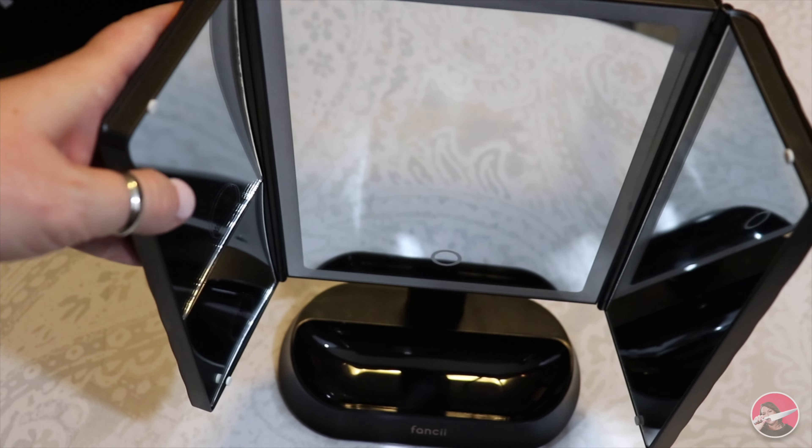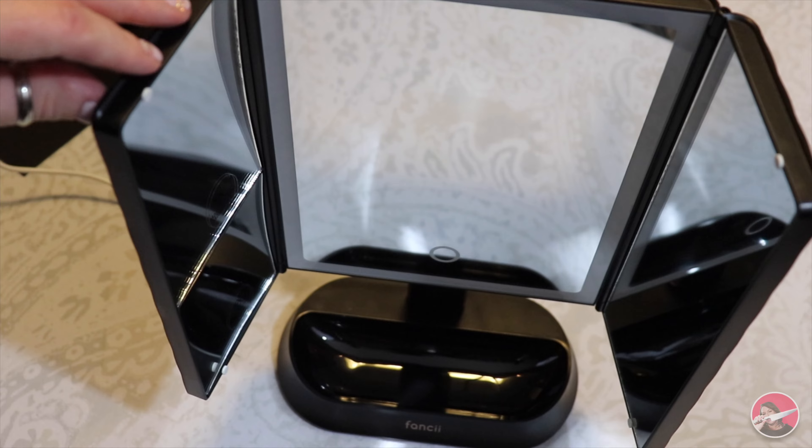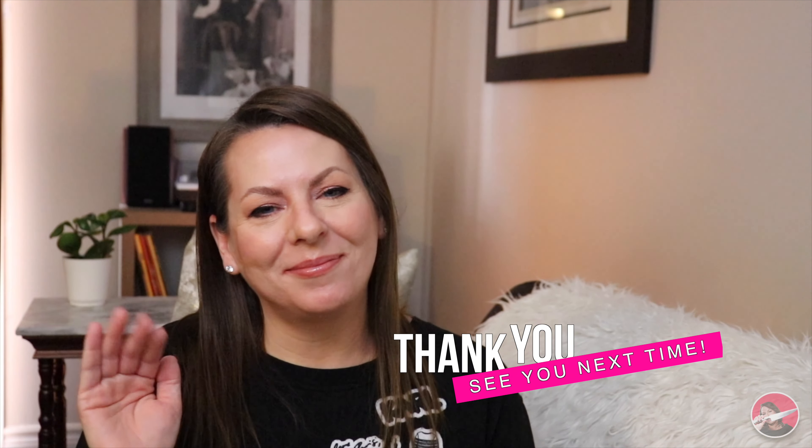I am so happy with this mirror and I can't wait to start using it. Well, that's it — that's everything that I have for you today. Thank you so much for joining me and I will see you in the next video. Please don't forget to stay safe, stay healthy, and keep on filming. Bye everyone.